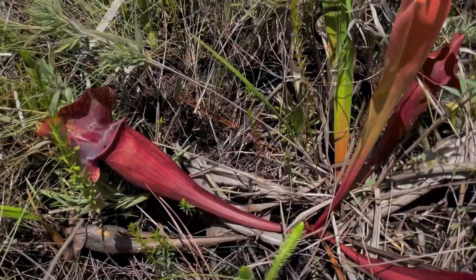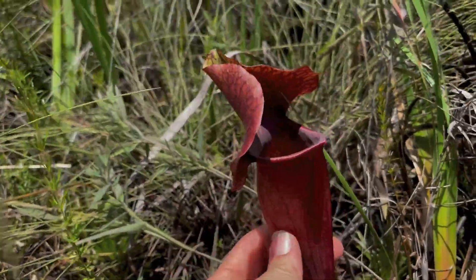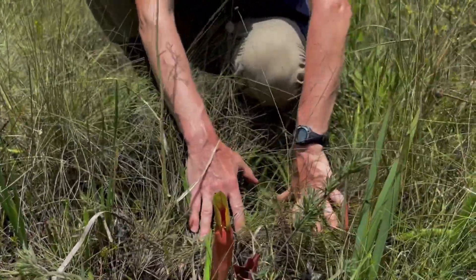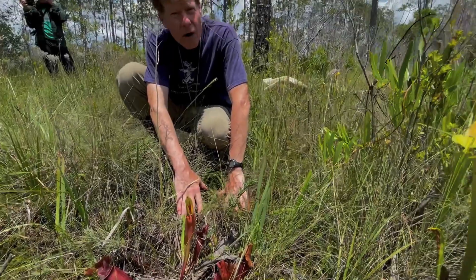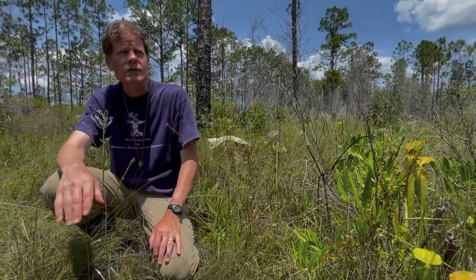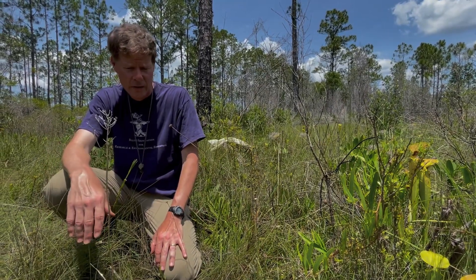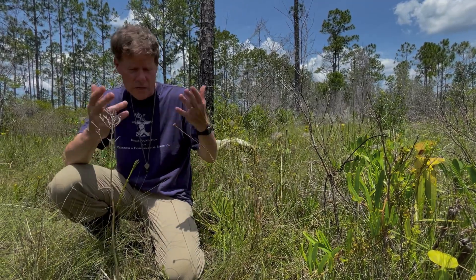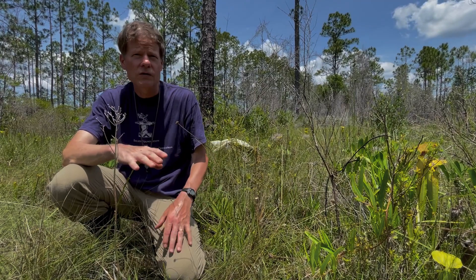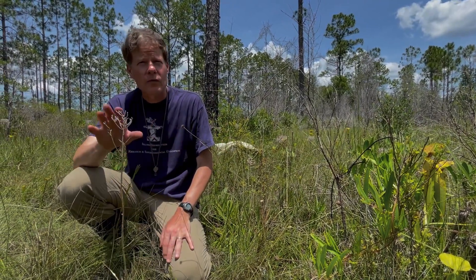Saracenia is naturally very prone to hybridization between species. Absolutely — in fact, all of the species are interfertile, and even their offspring will be fertile. What's been found in studies of hybrids is usually the hybrids have reduced fertility, but they are completely fertile. They produce viable pollen, so they can backcross, and in some areas we get backcrossing, introgression as we call it, and hybrid swarms that form.